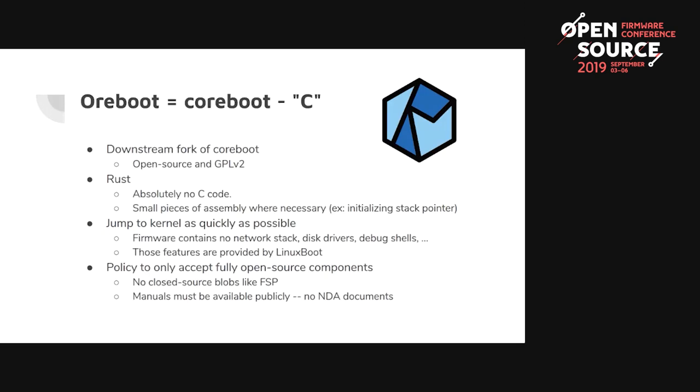The main aim is to jump to the kernel as quickly as possible — this is the Linux boot model. We don't want the firmware to have disk drivers, a network stack, or a debug shell. We want to punt all that into Linux, because Linux already has an excellent network stack, excellent drivers, and very high performance. Going forward, we only want to accept fully open source components, no closed source blobs like FSP, and all datasheets must be viewable publicly without an NDA.